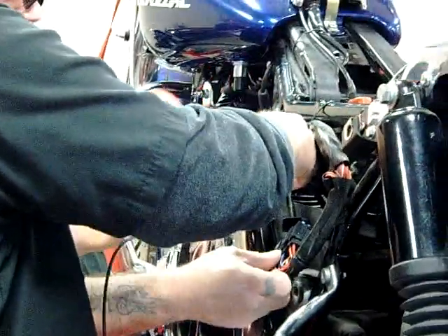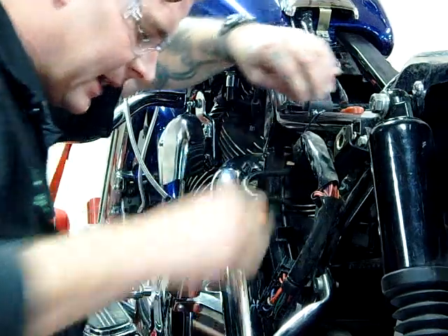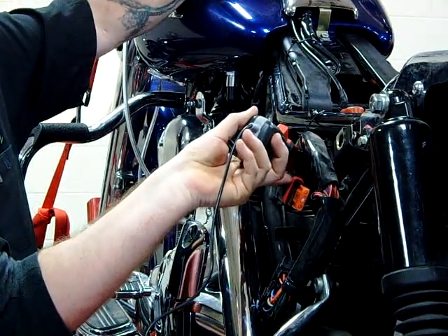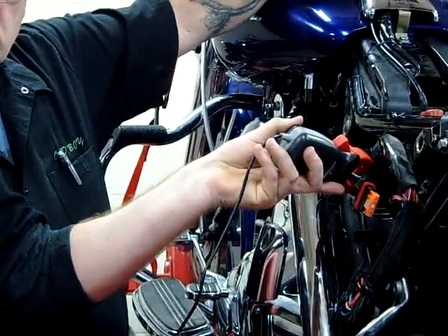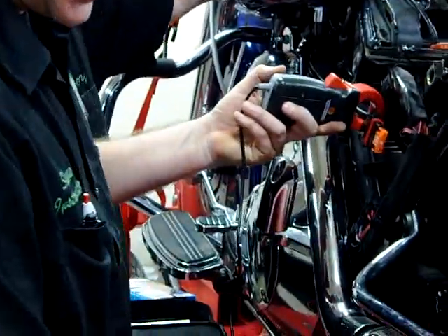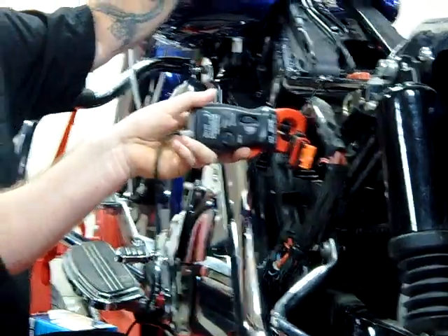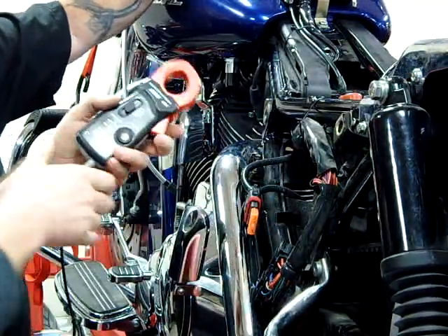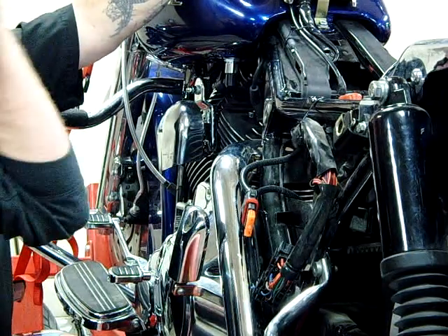I'm going to try and go around the insulation to see if it will work — we might have to peel the insulation back. Go ahead and fire it. Even around the insulation, look at what we're getting. You can see the negative symbol — when I flip it, the negative sign goes away. We talked about magnetic flux lines going around the wire. When I was oriented one way I had negative on my meter; flipping it changes the direction and the negative sign went away.